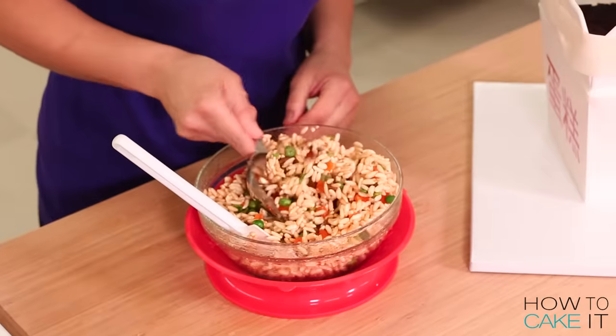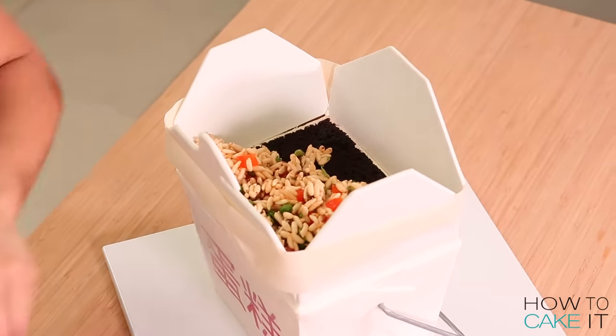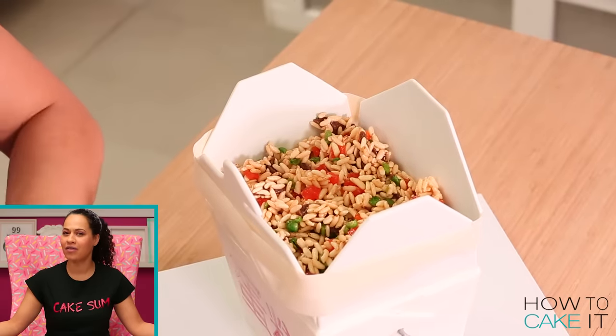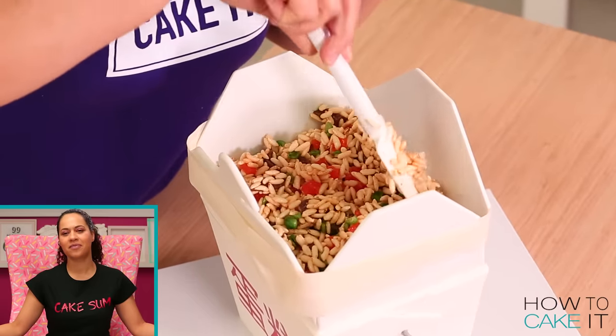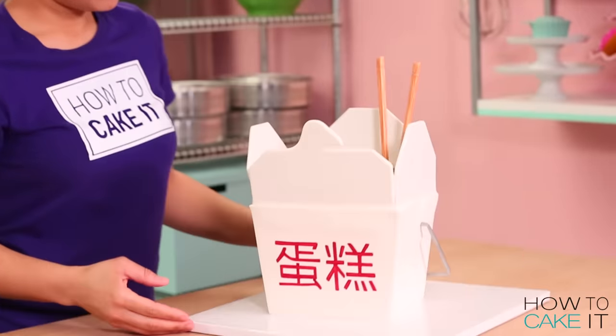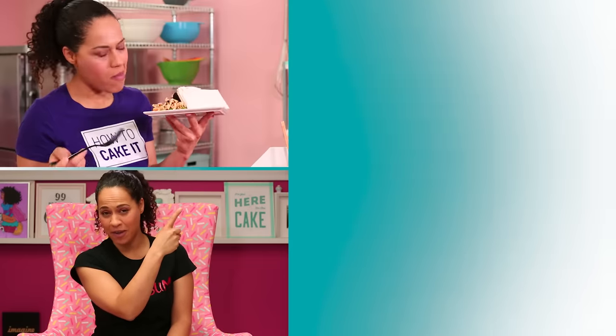It's time to fill this cake with sweet fried rice. I used my measuring cup and scooped the rice in to fill the takeout box — this was so fulfilling. I'm not done though; I need to add my chopsticks down into the fried rice, and don't forget the fortune cookies. Click here to watch my four amazing kids birthday cakes compilation and here to watch my four hot drinks cake compilation over on How to Cake It Step by Step.